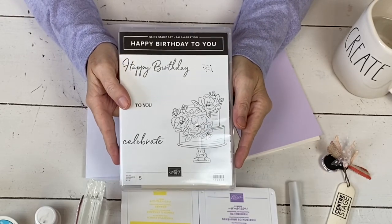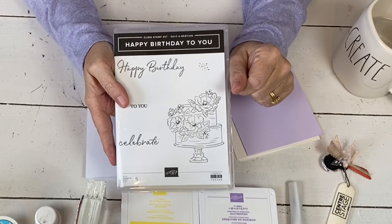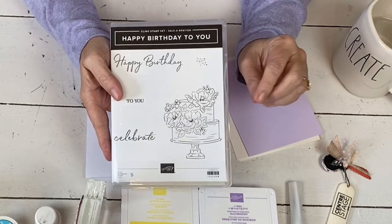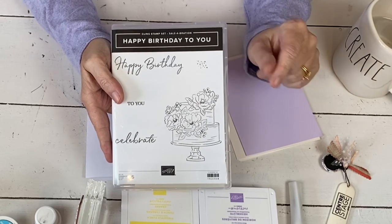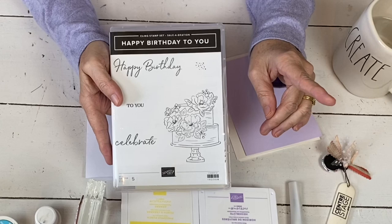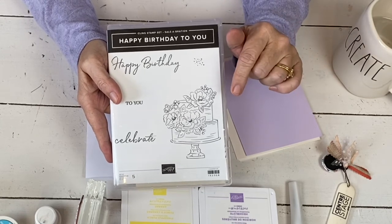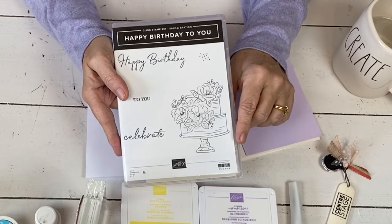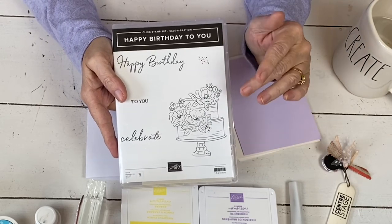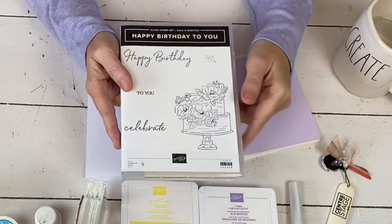Hi, my name is Sherry. Thanks for joining me today in my stamp studio. I have a really pretty card I'm going to show you today. It's not a hard card, but it is one of those cards that if you've never done the technique before, you're like, I'm not really sure how to do it. It is also one that you want to do under good lighting or on a sunny day because it's an all-white card and it doesn't have any color until you add the color. You kind of have to be able to see what you're working with until the color magically appears.